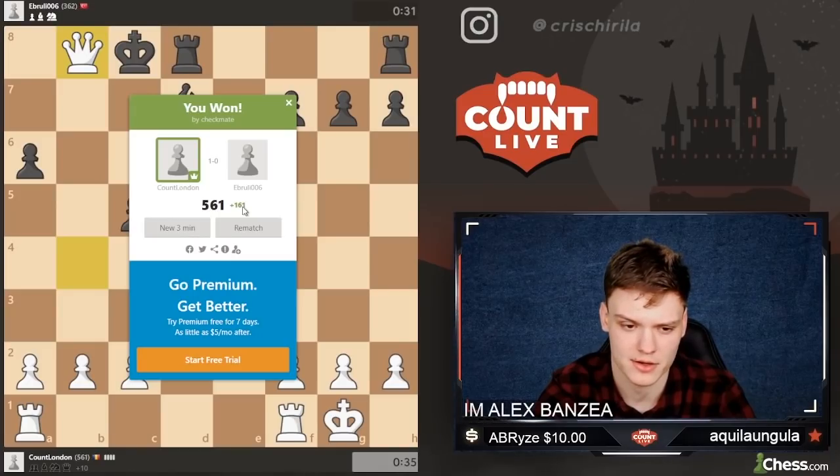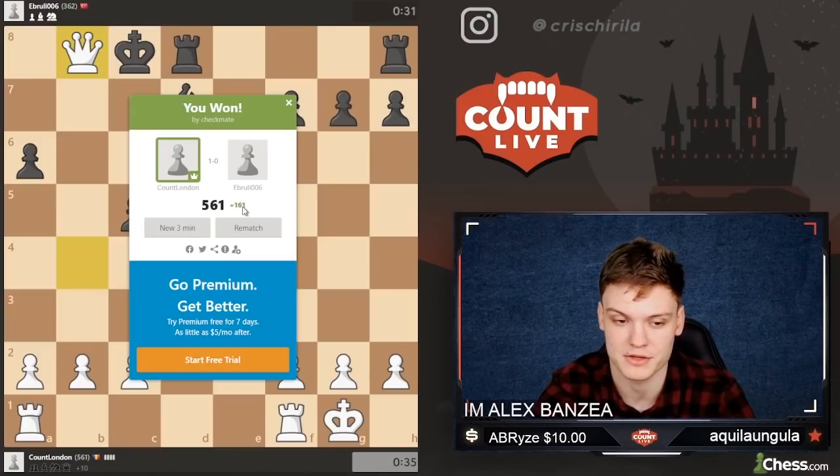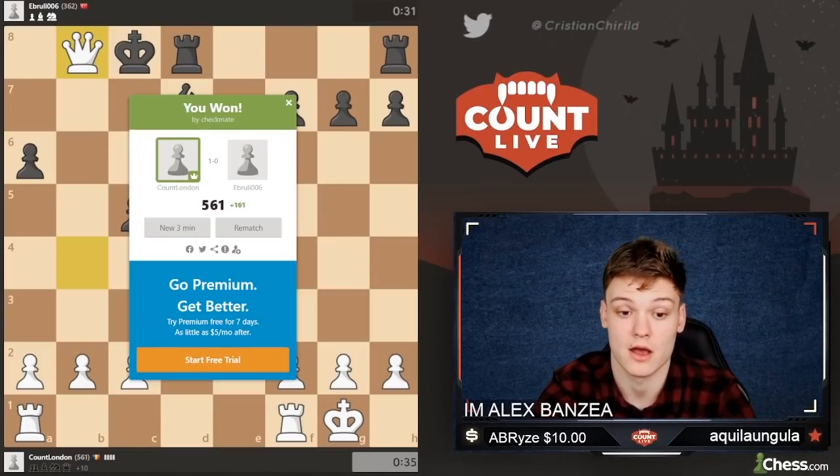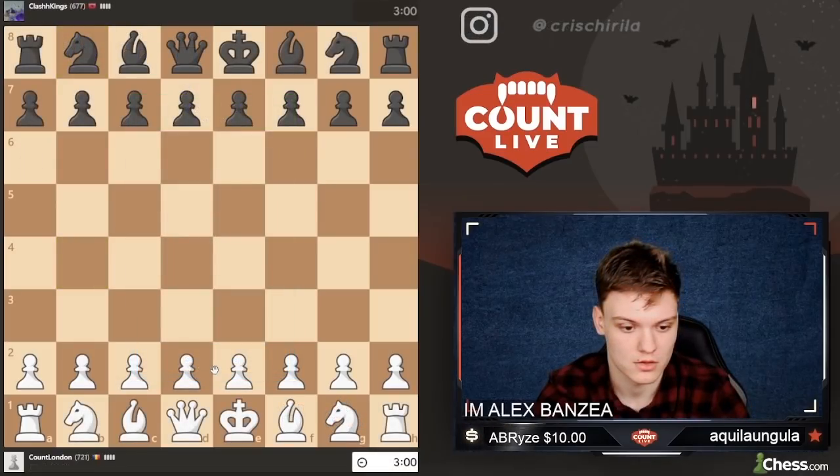So we climbed like 161 points in the very first game. But I'm guessing once we get closer to like 1k, it's really going to slow down dramatically. And then we'll be able to get more games against people from the pool. Alright, let's get the next game.